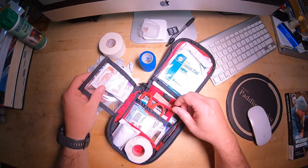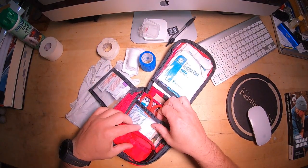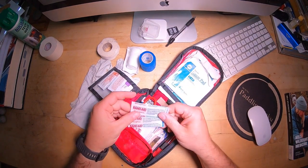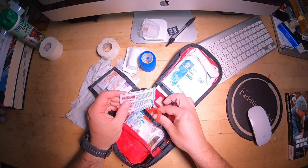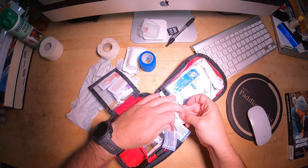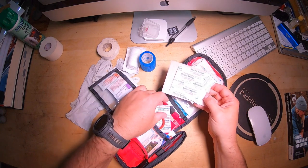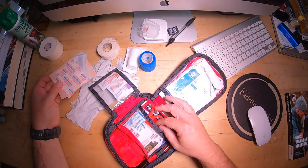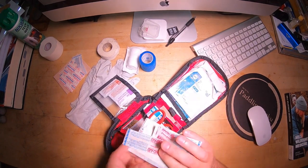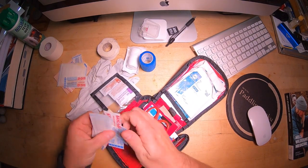The thing you're going to need the most, believe it or not, are Band-Aids. You need Band-Aids. You need maybe some Moleskin. I pack a fair amount of that stuff — different size Band-Aids — but that's really the bulk of what you're going to use. From experience, the bulk of what's going on are cuts and scrapes, so you can see a lot of Band-Aids in here.